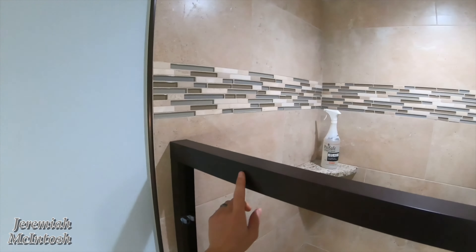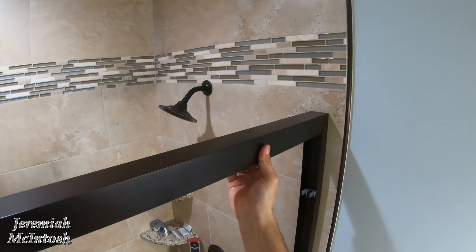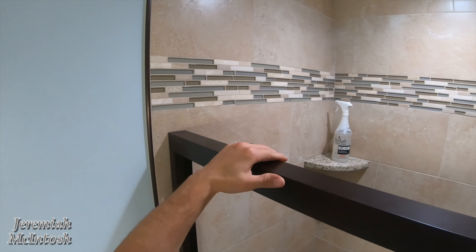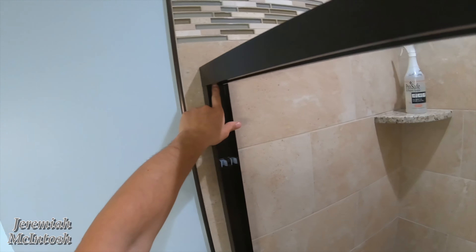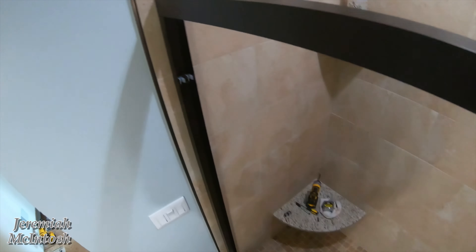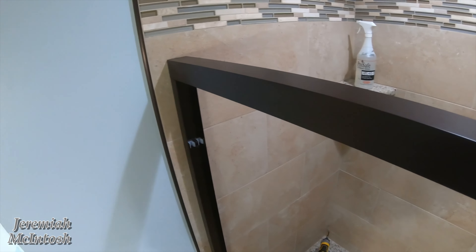Perfect — now this top rail just sits on top of those two brackets. That's all that holds it in. Once you get the weight of the glass on here it's not going anywhere — it's pretty strong as far as being able to rock back and forth. That's another reason I put bigger screws in for extra support. Basically everything fits. Now we take it down, start putting the silicone on, and attach it to the wall.